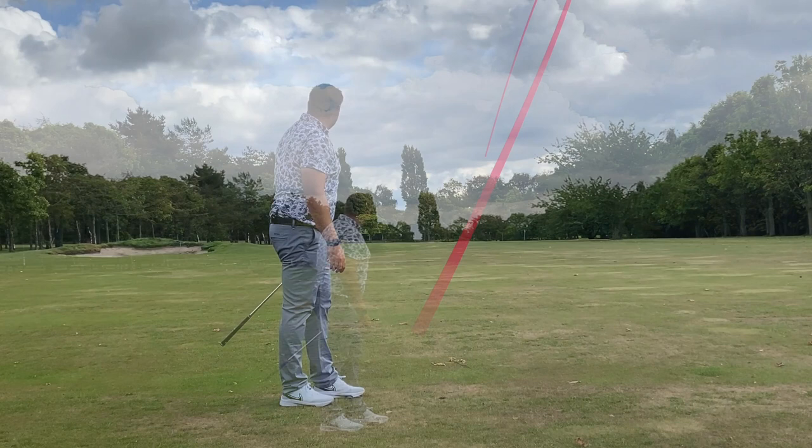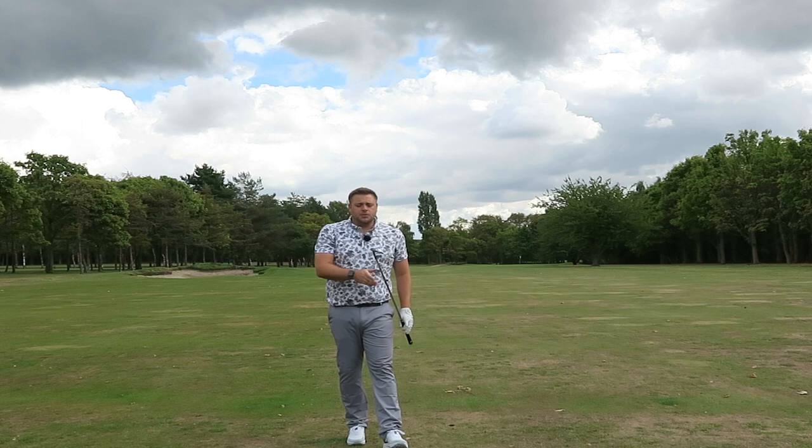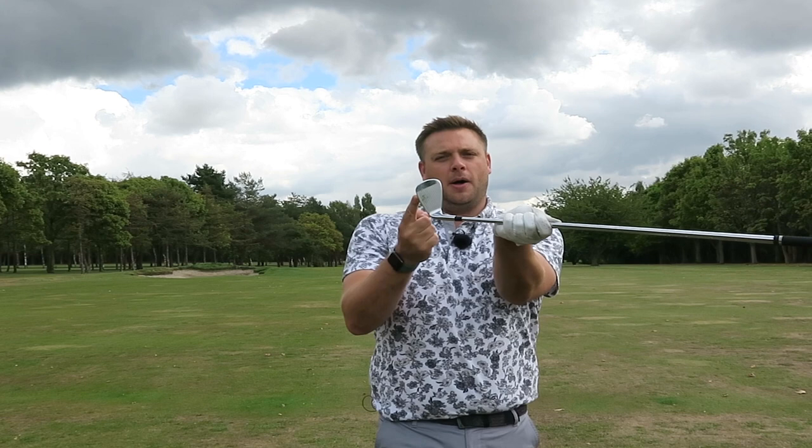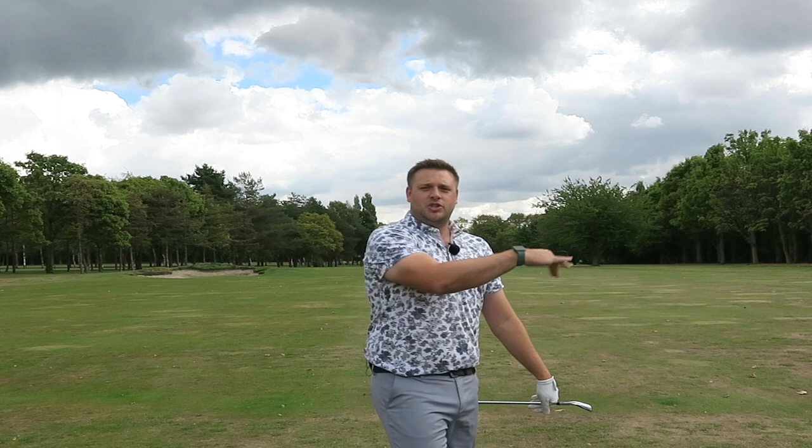We'll get up there and take a look at exactly where it's finished. 202 to the flag and the strike is pretty damn good as well — really nice high draw. It's just kicked off the back edge of the green there, so it's carried about 205 yards. It's slightly downwind, but there's not really much wind to speak of and it's nice and warm. Still, for a seven iron, that is a heck of a long way.